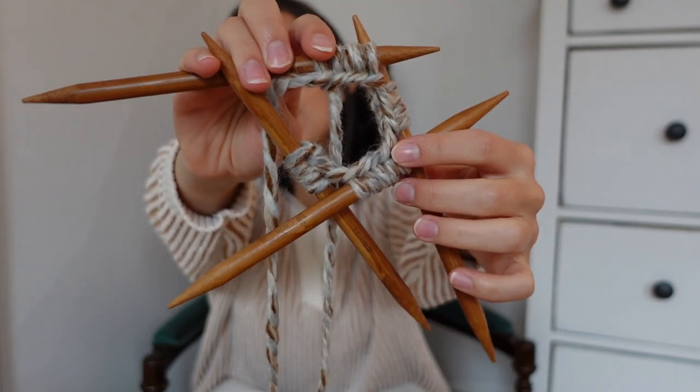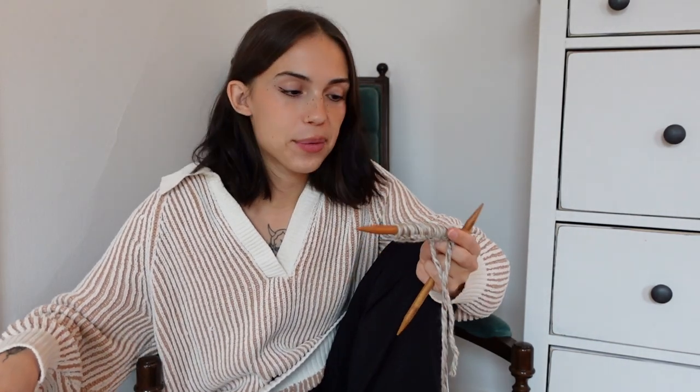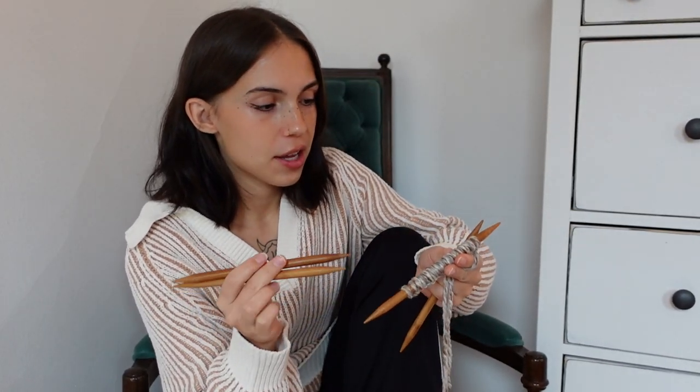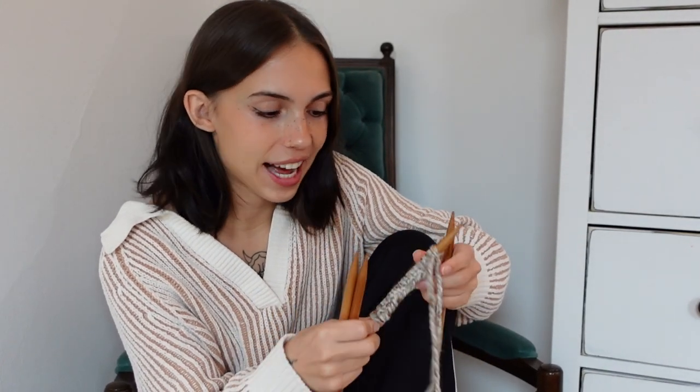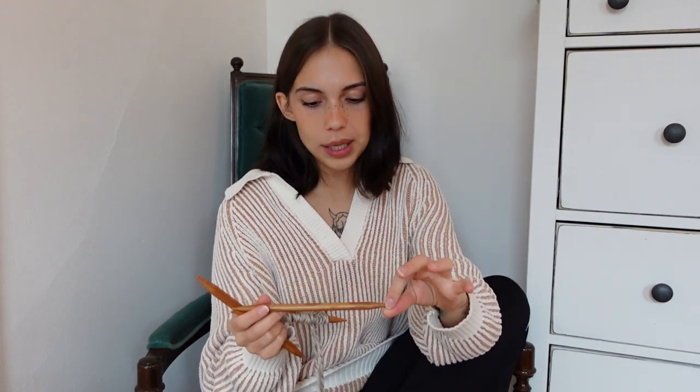I distributed all my stitches onto all four needles and I'm going to be working in the round. But change of plans — I very quickly realized I was doing it wrong. I don't know why I didn't look up a video on how to knit on double-pointed needles before attempting this. I looked up a video and realized I'm supposed to spread the stitches onto three needles, not four. That splits up evenly because 18 divided by three is six stitches on each needle.